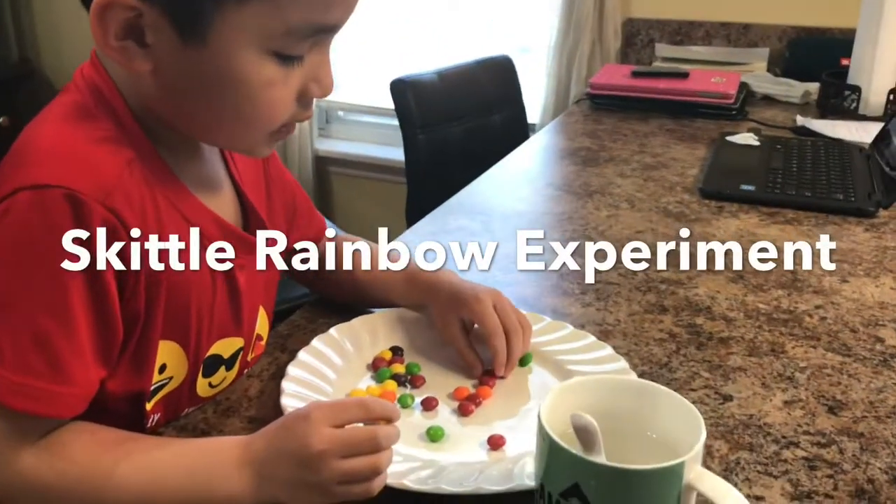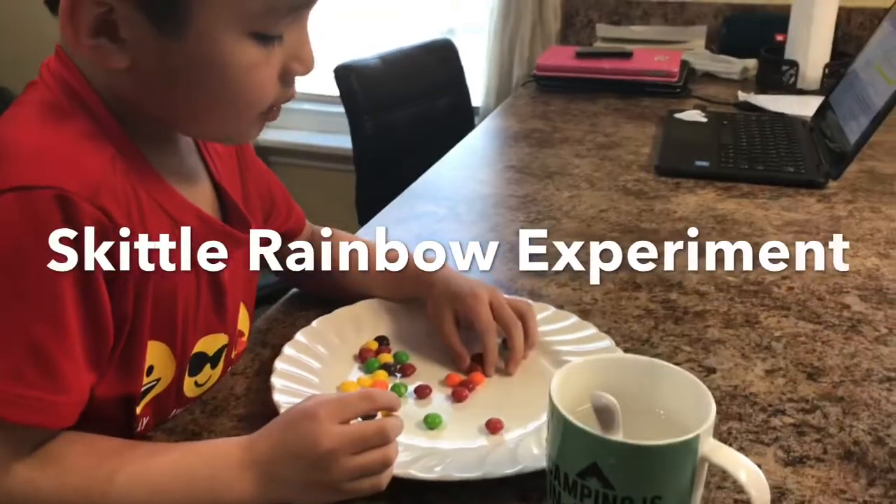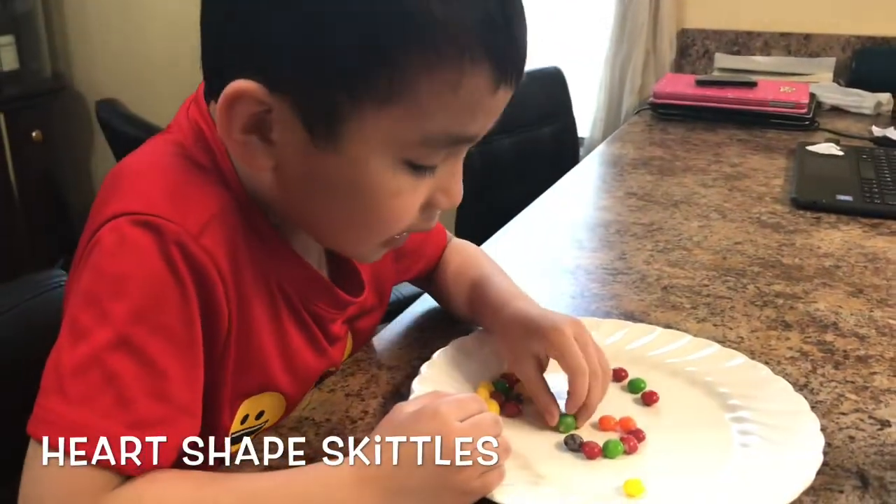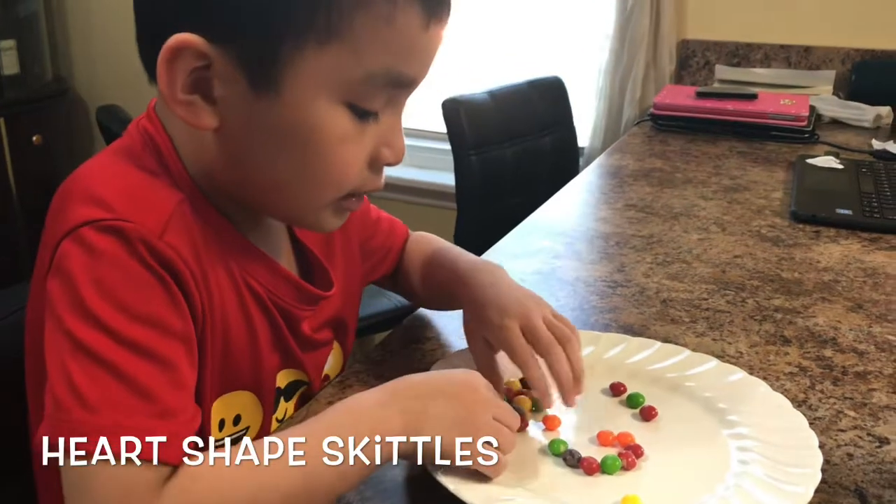Today I'm doing a rainbow experiment skill and I'm doing a heart, because I know how to do hearts.